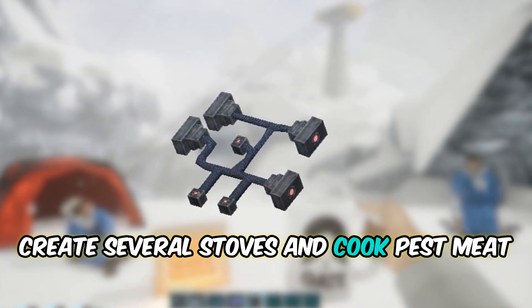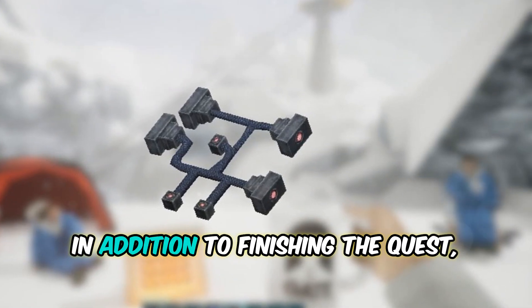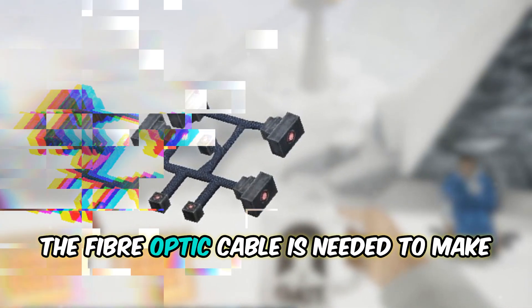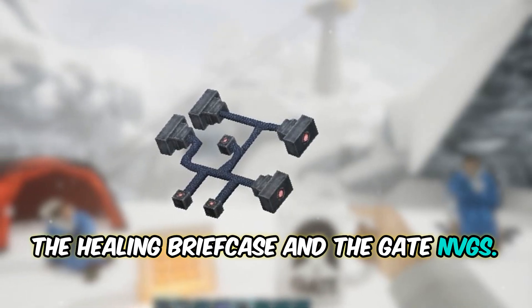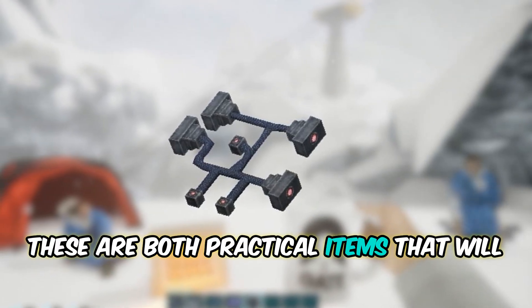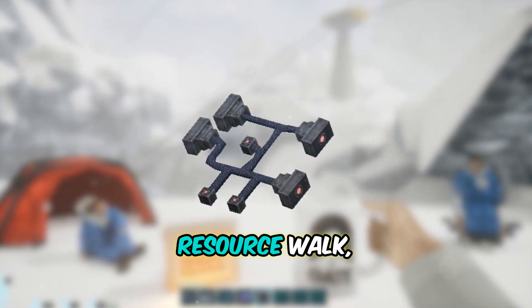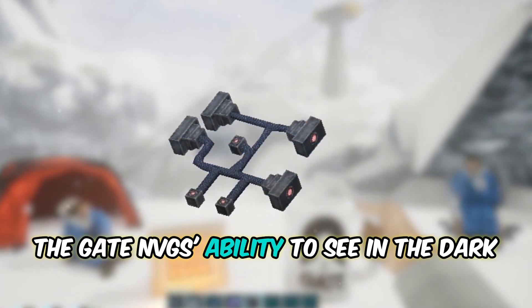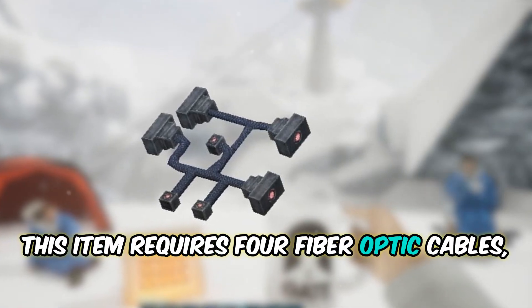Create several stoves and cook pest meat to quickly improve your cooking abilities. In addition to finishing the quest, the Fiber Optic Cable is needed to make the Healing Briefcase and the Gate NVGs. These are both practical items that will facilitate exploration and combat. If you intend to go for a nighttime resource walk, the Gate NVG's ability to see in the dark is ideal.